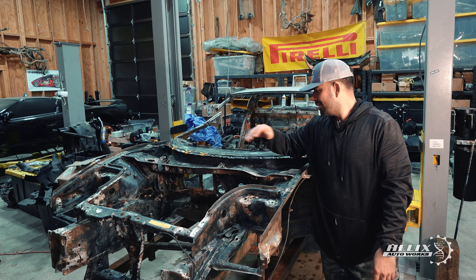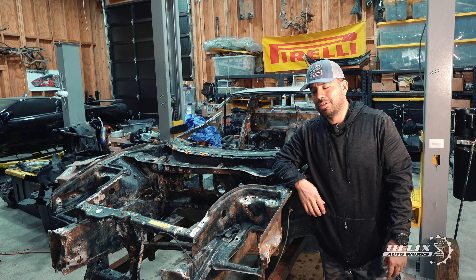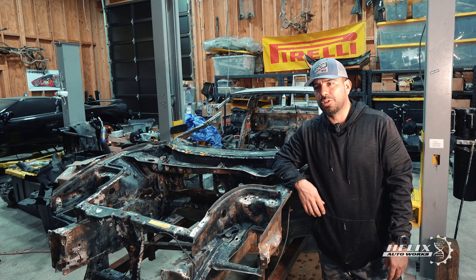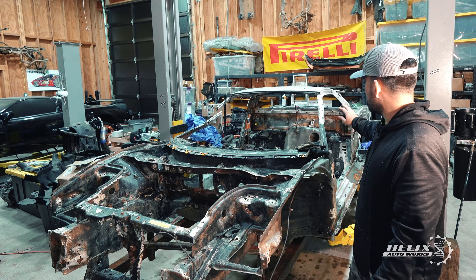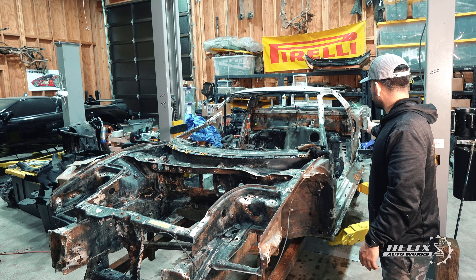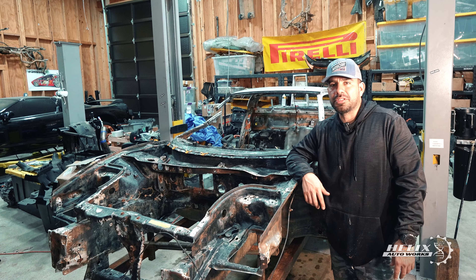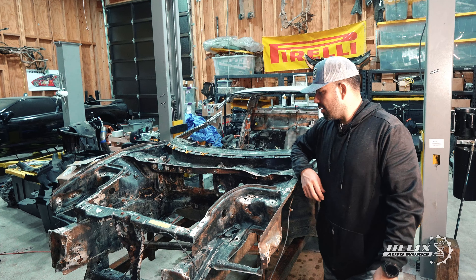The car is back in the garage after hopefully the last power wash — though to be honest, I think we're going to do one more because we still found more dirt inside the rails out back. When we section the car, we're probably going to tilt it a bit and run water through it to allow the seashells, little rocks, mud, and all the stuff still stuck in there to come out.